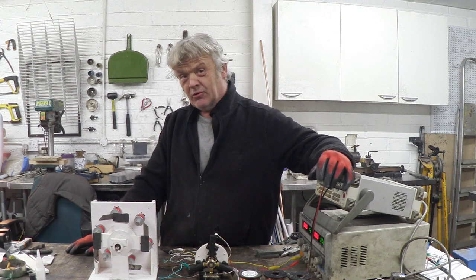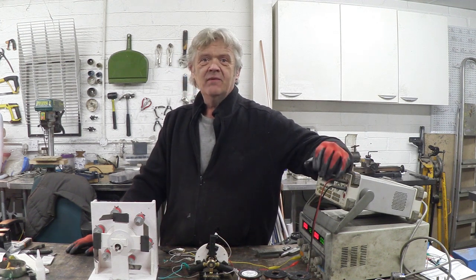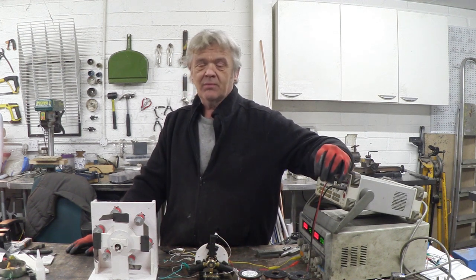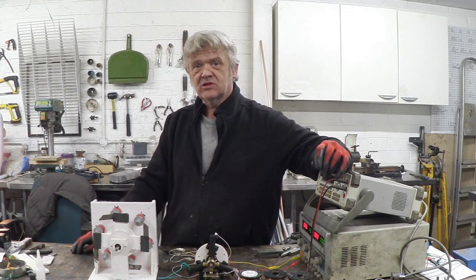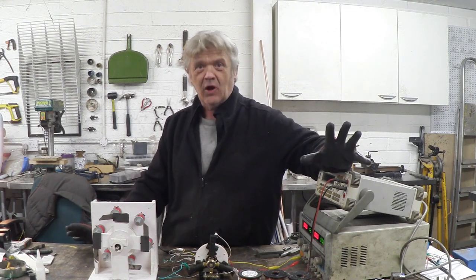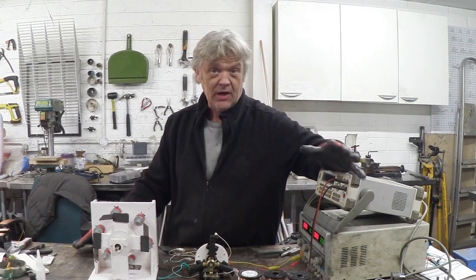Hi, so first things first, I want to apologize. I've a tremendous amount to do and I've been worse than useless at answering the comments, and I'm sorry for that — I'm just under the cosh quite a bit. Calvin Green 90 mentioned this to me, and it's kind of proof that I'm reading the comments and taking on board what you're saying.